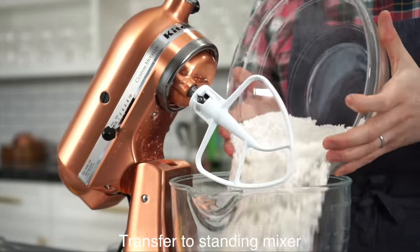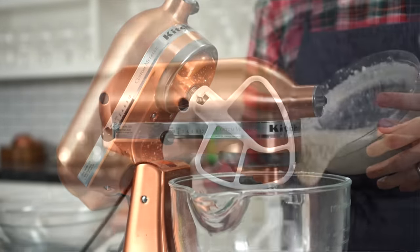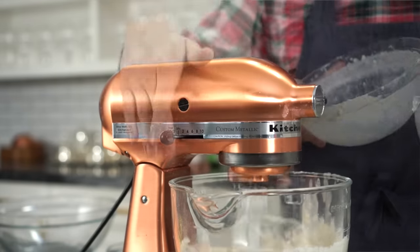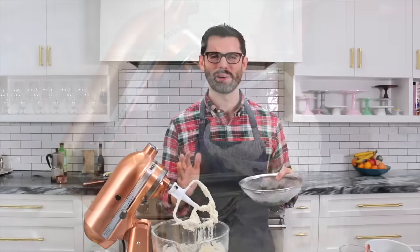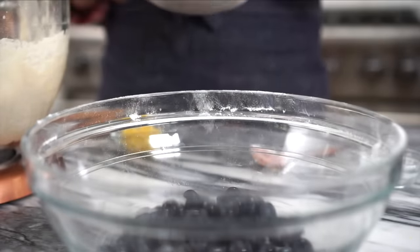Transfer the dry ingredients into the bowl of a standing mixer fitted with a paddle attachment, and while it runs on slow, let's just drizzle in our wet ingredients. Don't wanna over mix it, especially since we're gonna fold in our blueberries. I rinsed about a cup and a third of fresh blueberries — drain well.